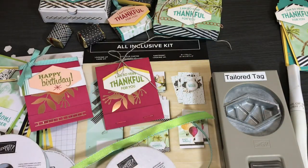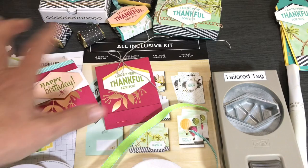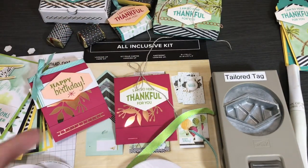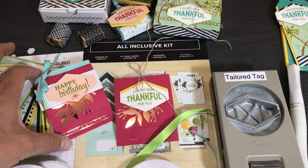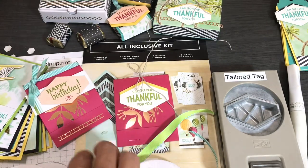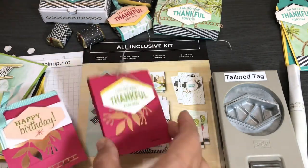Speaking of retiring — this Looking Up Card Kit is probably going to retire on June 2nd, because it uses an in-color: Lovely Lipstick. Whenever you see something using an in-color, when that in-color retires the kit will probably retire too. I'm not sure if this color is going to retire — I can't predict what's in the next catalog — but if you like something, get it while you see it. That's how to do a 3D treat holder project.